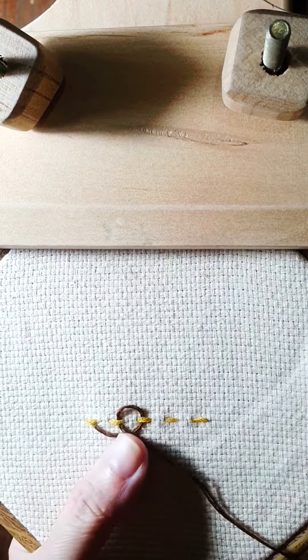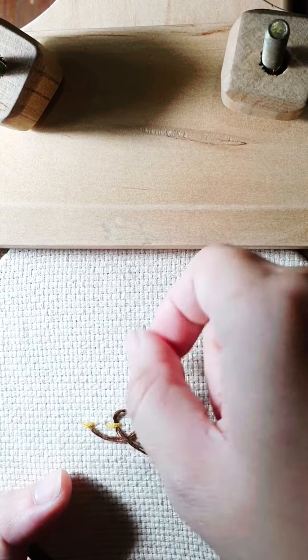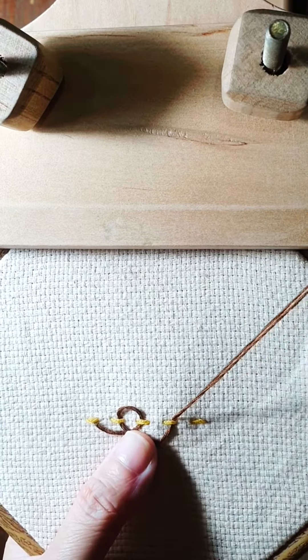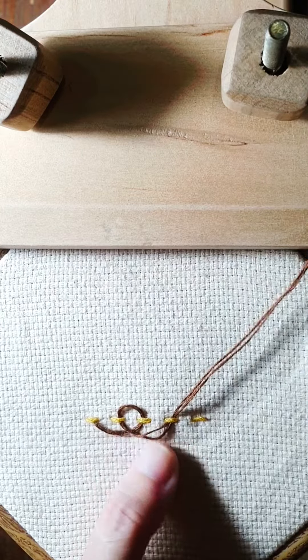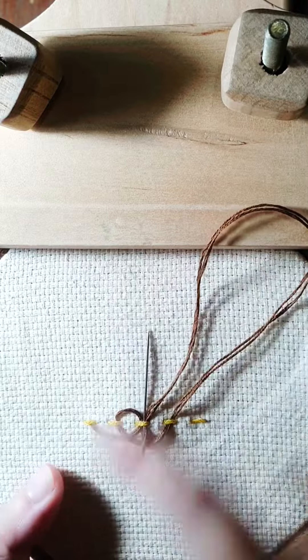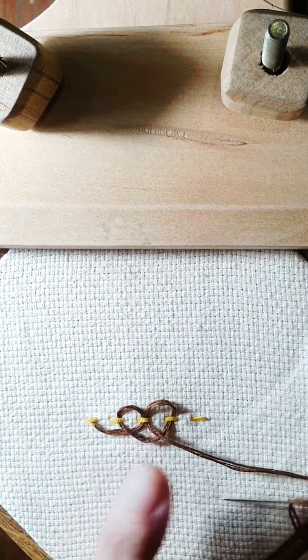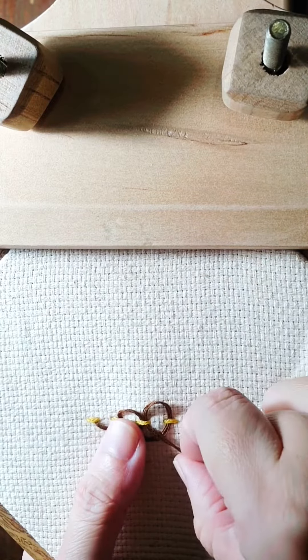And then again we go into the next stitch, under, and then we go to the stitch before it — under the stitch before it. Arrange the loop however you like.